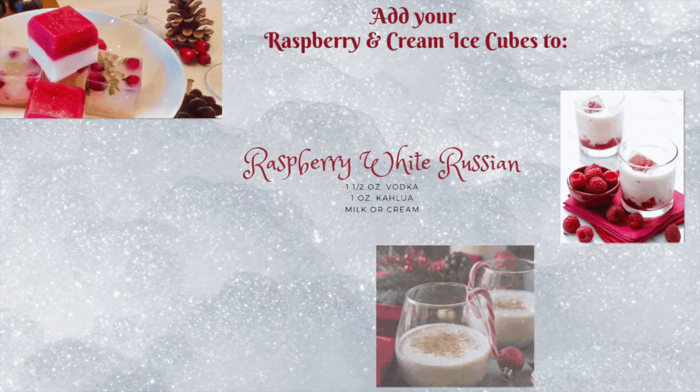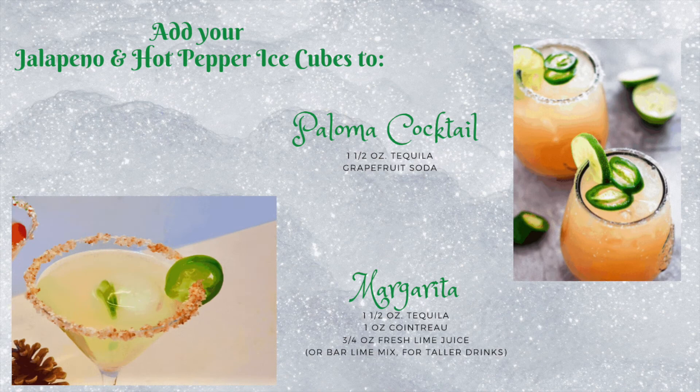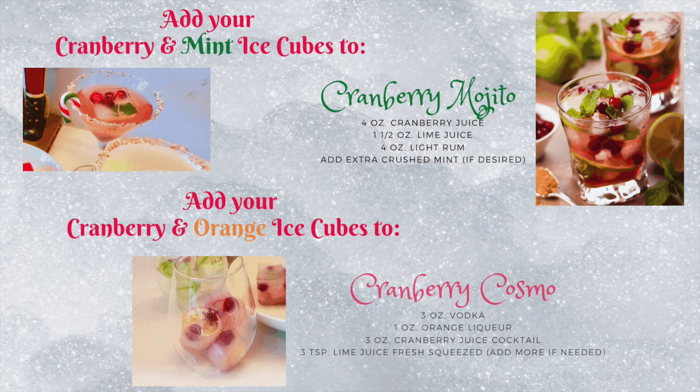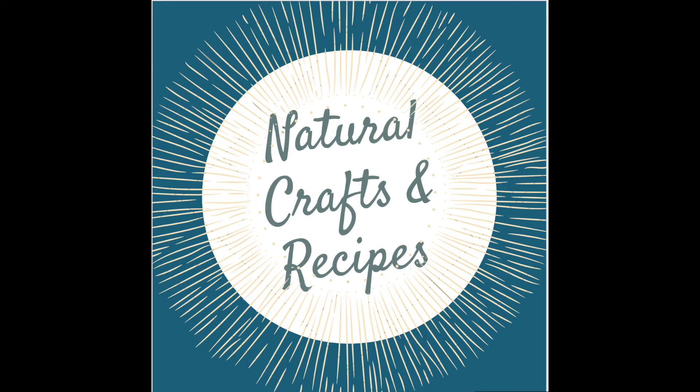As promised, here are some great cocktails you can use to complement your fantastic crafty ice cubes. Don't forget to subscribe and hit that like button if you enjoyed the video — happy holidays to everyone! Leave us a comment and let us know how your craft ice cubes turned out. And to add to your holiday decor, why not try these festive crafts made from things found in nature, simple and easy to create on your own.